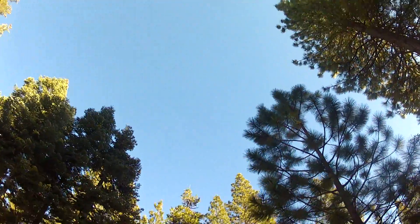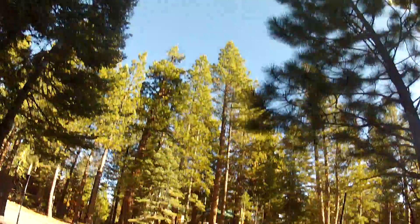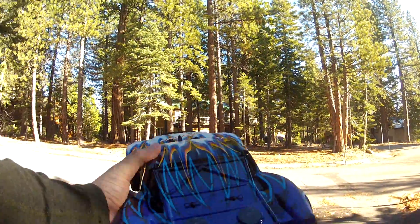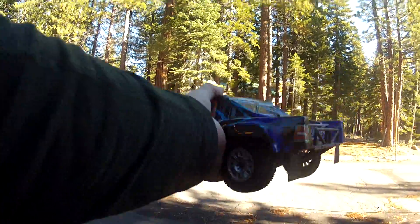Hi guys, it's me again. Today I'm doing the run video of the Dramada SC418, and this is the brushless version.